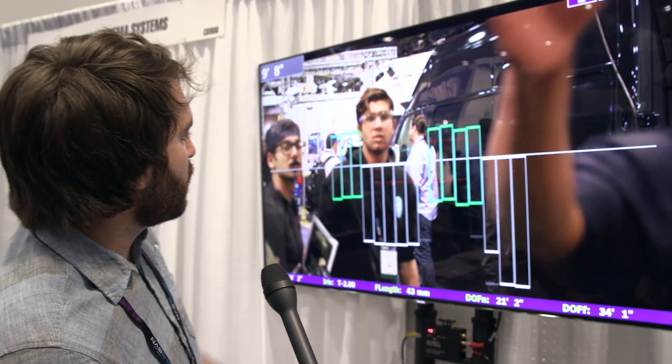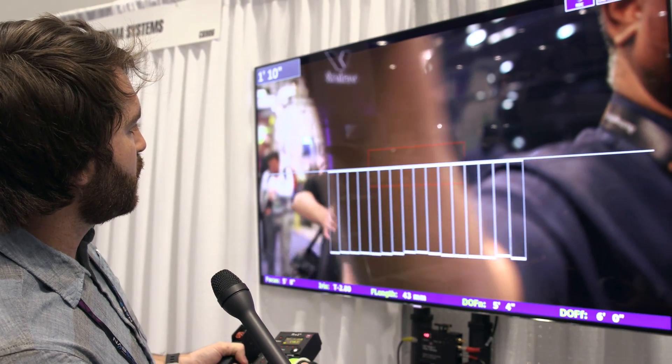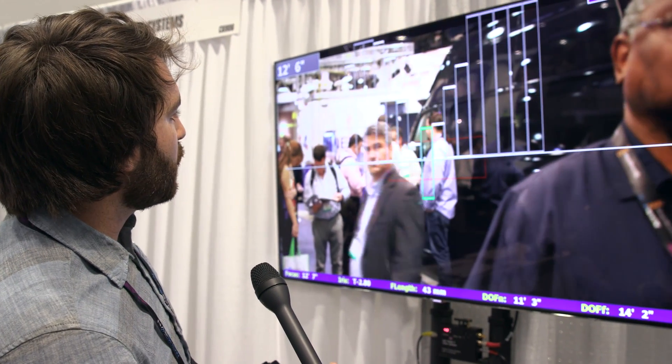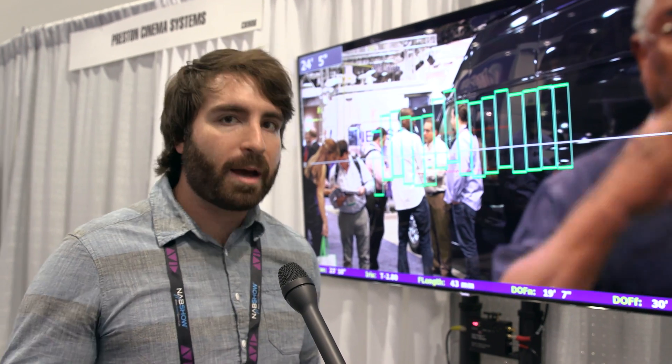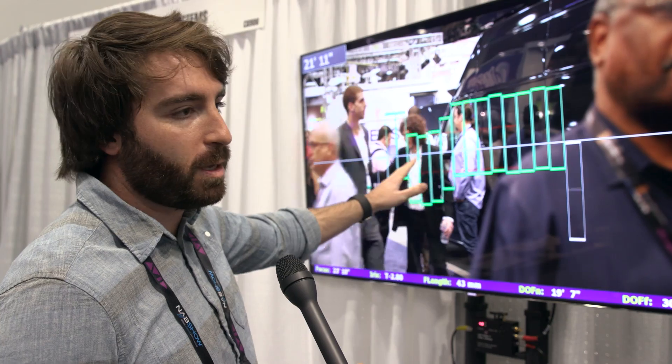See, these bars are below here — I can turn the knob towards close focus. He's inside the close focus of the lens, so I won't be able to catch up to him. So instead of looking down at a number and back up at the action and back down at the number, you have everything you need right here on your monitor display.